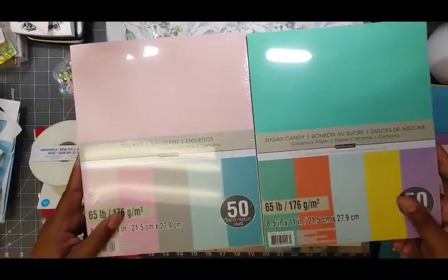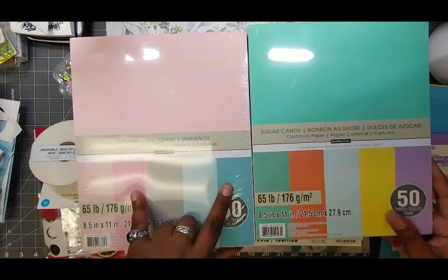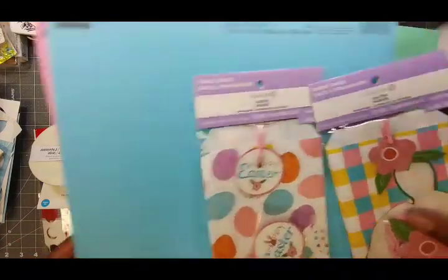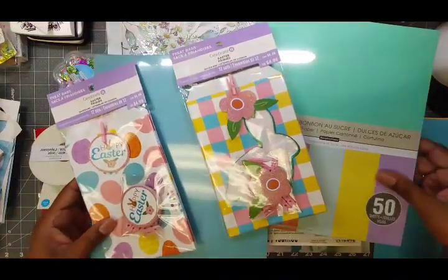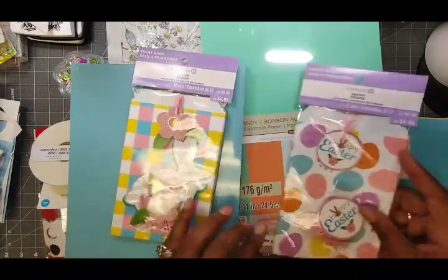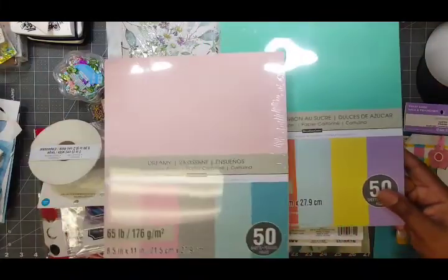They were also having a sale on their paper packs and card stock packs — buy one get one half off. So I got this one for the pink and blue, pretty close to matching. And then this one had some purple and yellow in it, and even a little orange to go with the orange on the bags. Two packs of paper and I've got all these colors, with plenty left over for more spring cards.